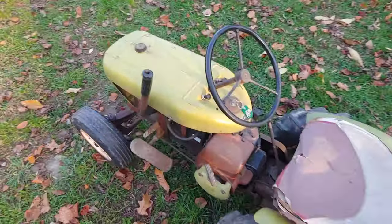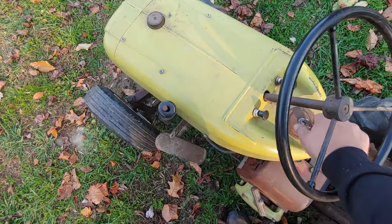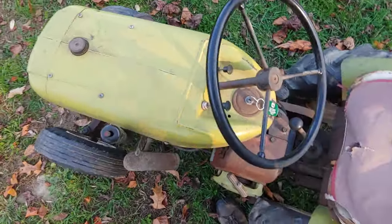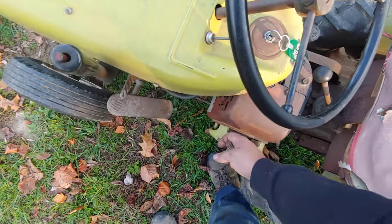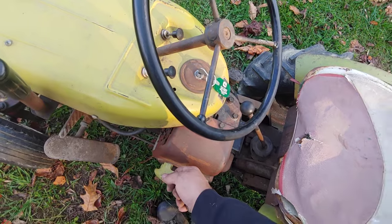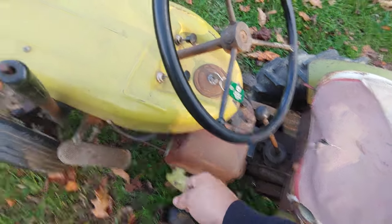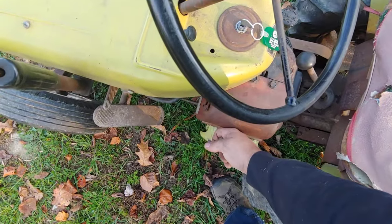So let's get it fired up here. I hope it won't roll away on us. I'll just pull start it and see if it takes off. Pardon my jumping around for this part. Give it a pull.